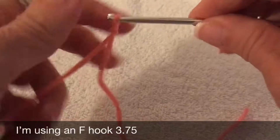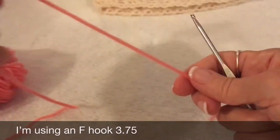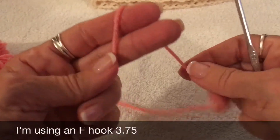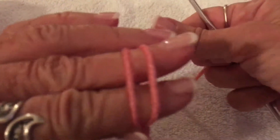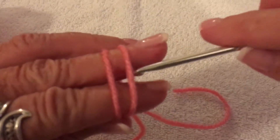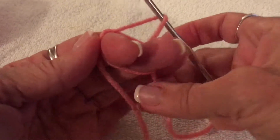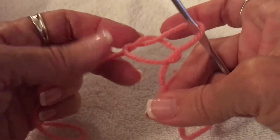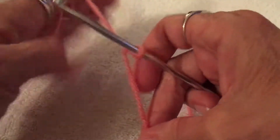I did my slip knot — let me take that out and show you how to do that. I wrap it around two fingers and cross underneath, come around to the back, go under the first yarn, grab the second yarn, and pull it up. Then I just grab the tail and the other piece and pull it tight. And now we're going to chain 36 to start the project.